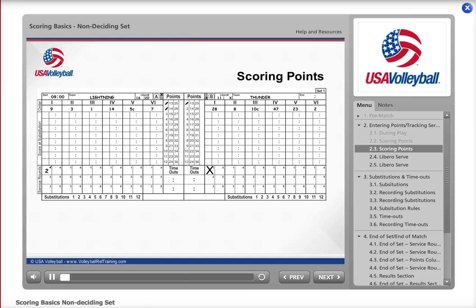For Thunder, number 8 now serves — check the number 1 in the first service round box under player number 8. If any player other than the correct server serves, wait until the service occurs and then notify the second referee of the wrong server. When Thunder wins the rally, slash the second point in Thunder's points column. When number 8 serves again and Lightning wins the rally, it is the end of Thunder number 8's term of service — place the exit score (2) in the ticked service round box, and slash the next point (3) in Lightning's points column.